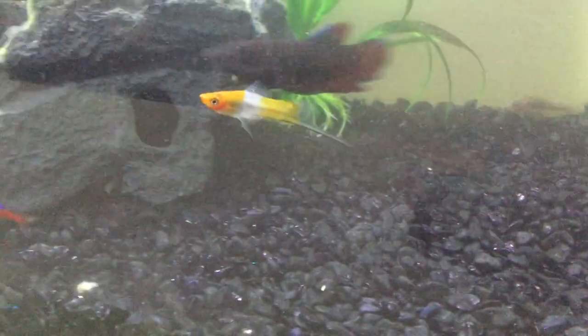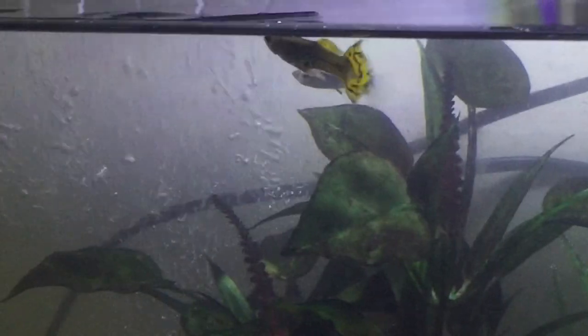That is a swordfish. We got him today — we got two males. There's another one over there. I'll see if I can get a bit of a view of him. Yeah, there it is — that's our second one.